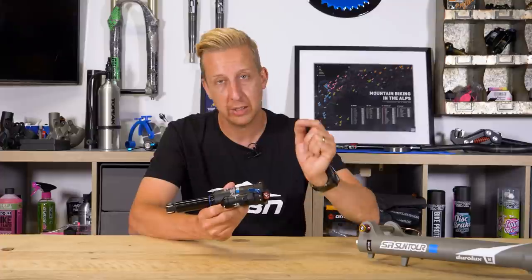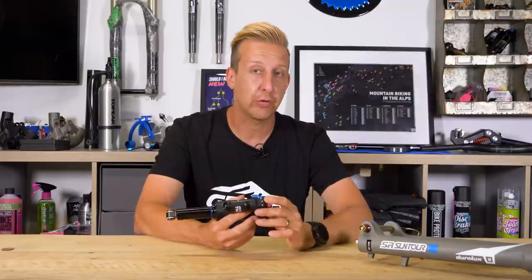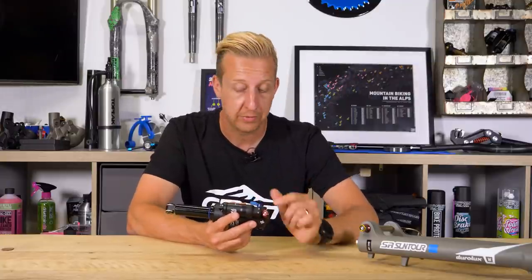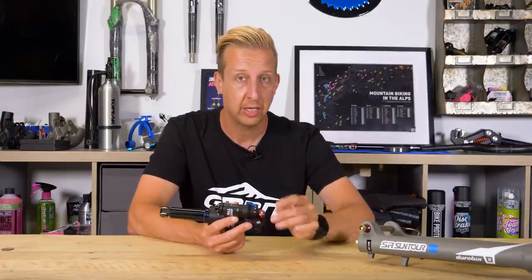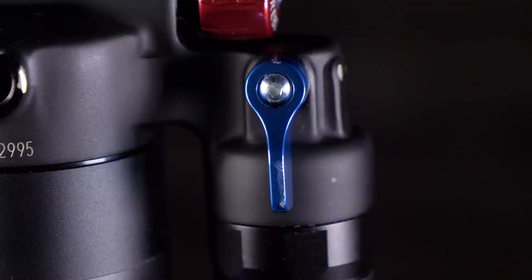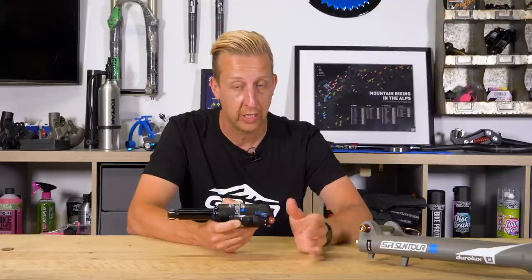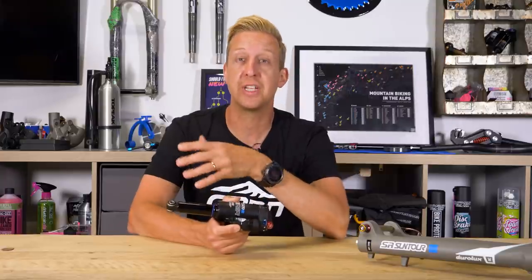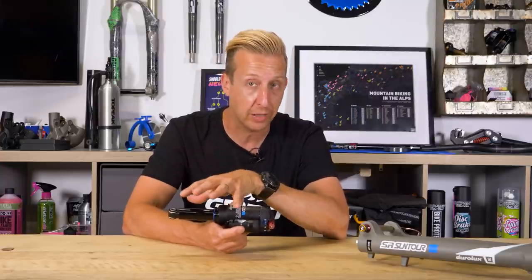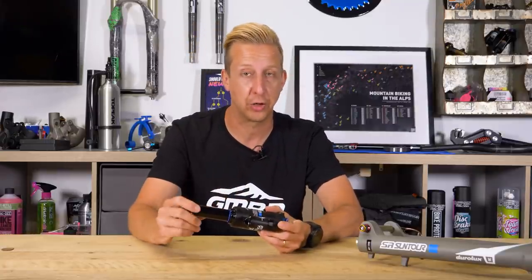The damping controls on here: as with all damping, red for rebound and blue for compression. Some shocks will have four-way damping, some will have two like this one. The rebound is a low speed operation. There's also a switch for compression — a three-way system meaning open, mid, and locked. The locked position doesn't mean it won't move whatsoever; it will resist almost all rider movement but when you hit an impact it will blow off and open up, protecting the internals of the shock.